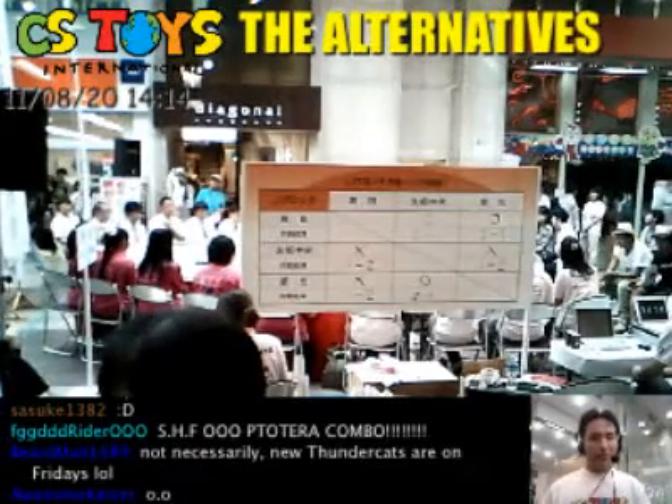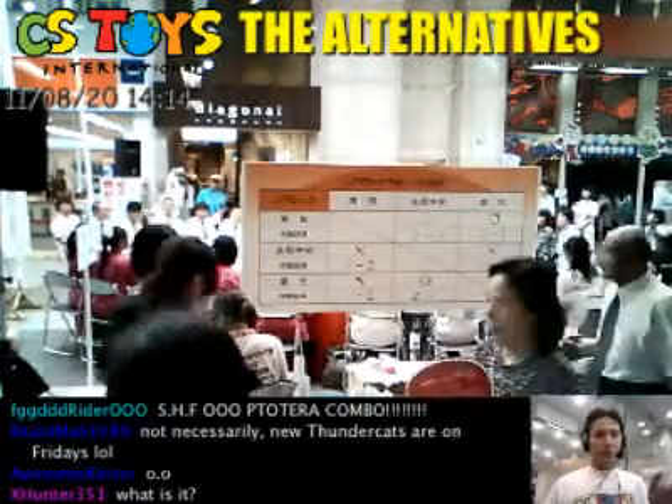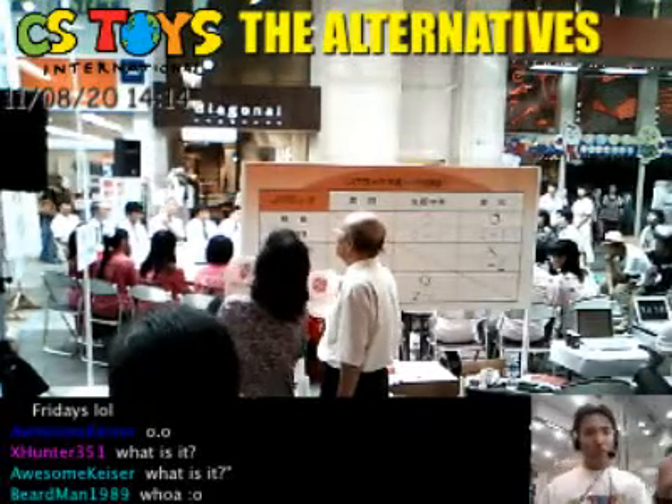Alright, starting the recording right now. Good to see you again everyone. So today we have a special event going on outside, just in front of our store, the Challenge Shop of Hokkaido.